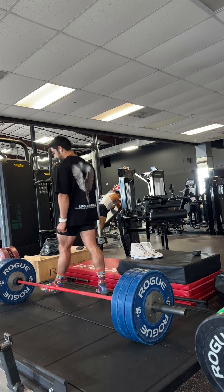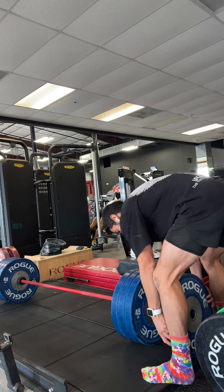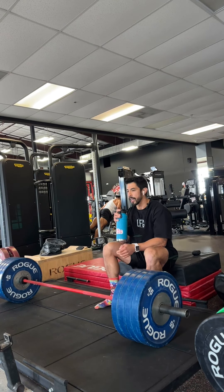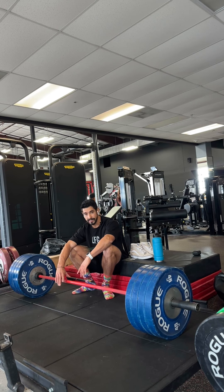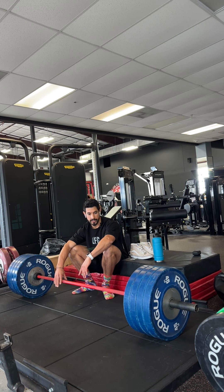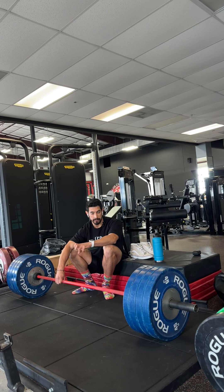We'll try four plates. I'm going to take a quick break. Again, the biggest thing is you really need to take your time off the floor with conventional because once you rip it off the floor, a lot of people tend to round their back. And once you round your lower back, your form is entirely compromised. Bend the bar, make sure your glutes are engaged, grip the floor — make sure every box is checked before the weight ever leaves the floor.